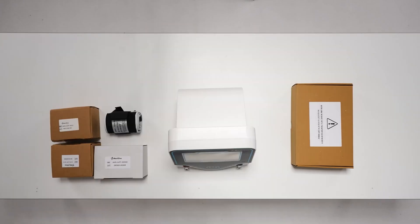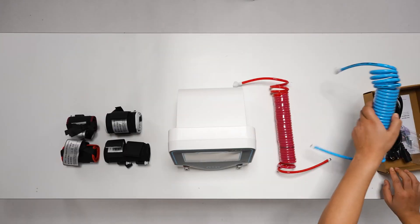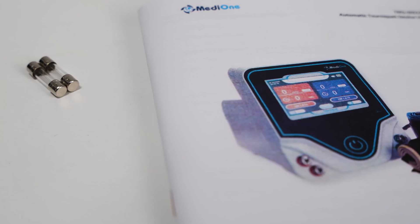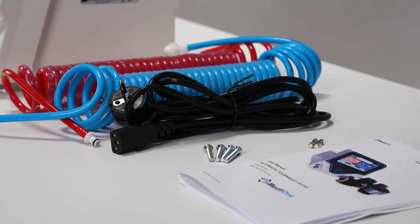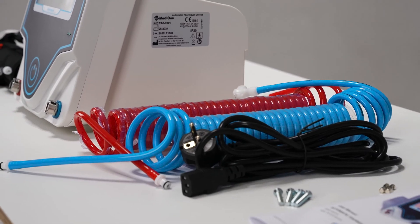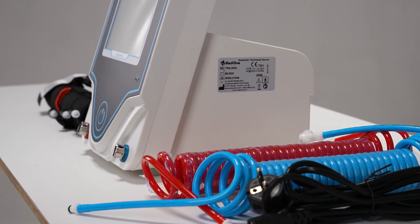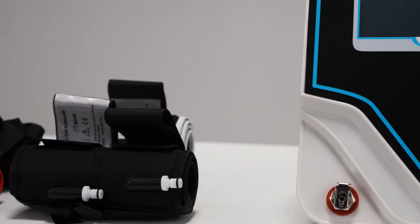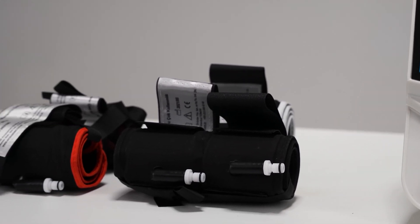First, when we remove the cuffs' boxes, we remove the auxiliary equipment box. Inside the auxiliary equipment box, there are two fuses, two hoses, one power cable, and a user manual. After removing the cuffs from their boxes, all the materials are now out of the box.